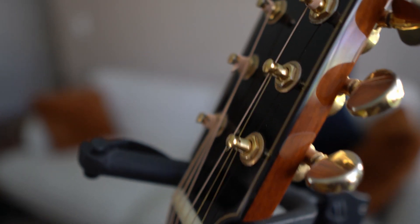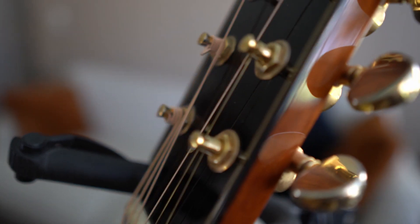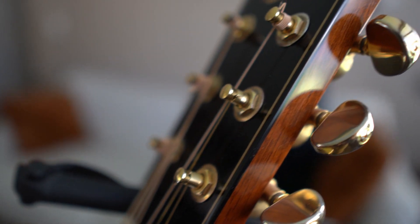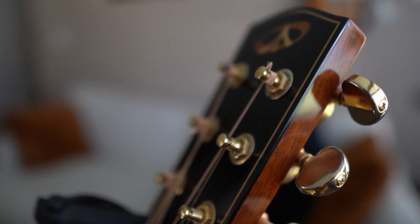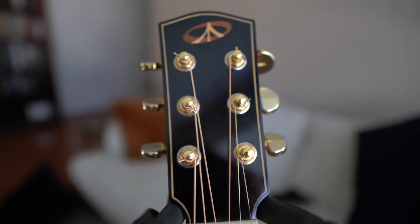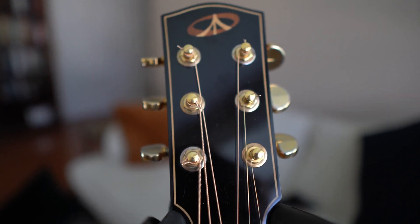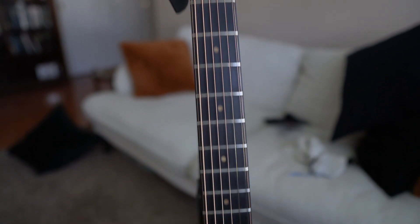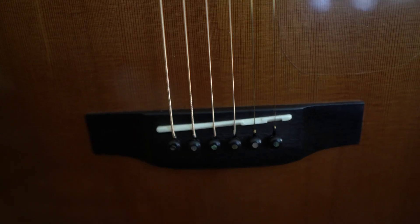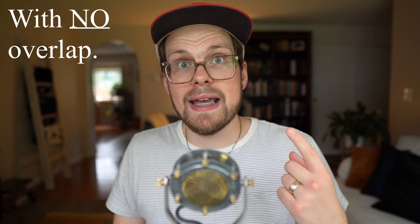Do that with your remaining strings and you're done. Changing your strings is one of those things that is really stressful the first time, but after a little bit of practice it's not that hard. The first time will probably take you about an hour, but after a year of changing your strings every three months, you'll get pretty good at it. There's not an exact measurement for how much slack to leave — every guitar is different because every string length is a little bit different. As long as you've got two or more revolutions around that peg head shaft, you're good.